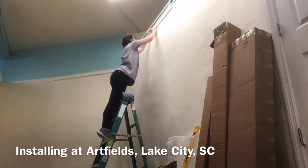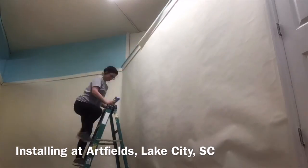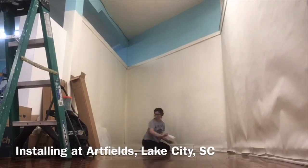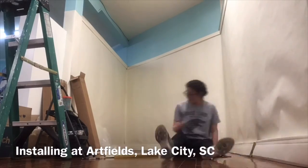After the walls have been papered, if they are going to be, baseboards and crown molding are attached at the tops and bottoms of the walls to cover up the seams of paper. This is also a very time-consuming part of the installation process.